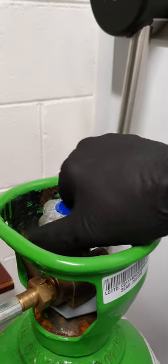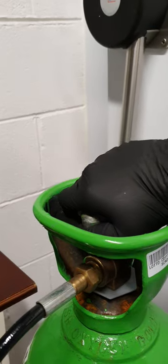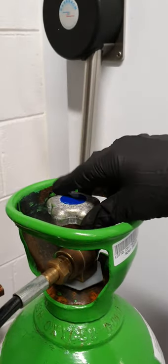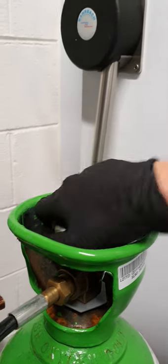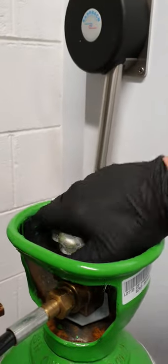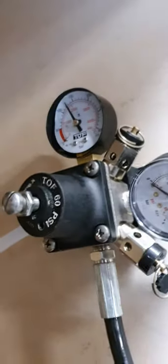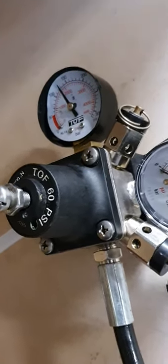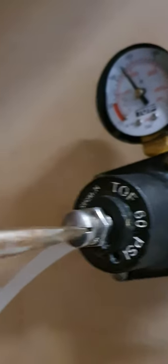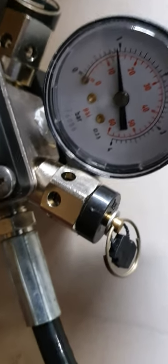Turn on the gas, open it all the way, then just give it a small turn back. That way if anyone touches it they know it's open — it's a habit really. If you had it backed all the way open someone might think it's shut. Our pressure is reading zero and we want to bring it up to two bar, so I'm going to screw in the regulator — that just pushes in the diaphragm and brings up the pressure. One bar... two bar.